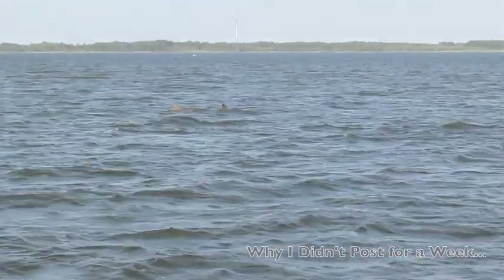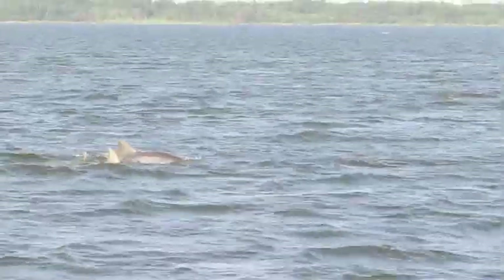The reason I was gone for a week was because we were on vacation. We went on a dolphin tour and saw a bunch of really cool dolphins. Here they are now.